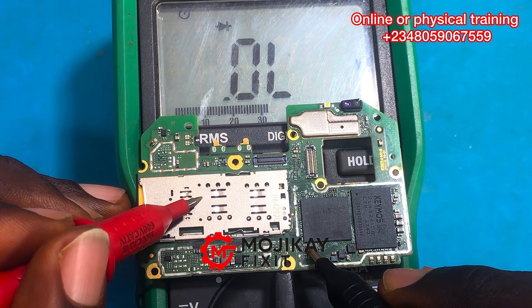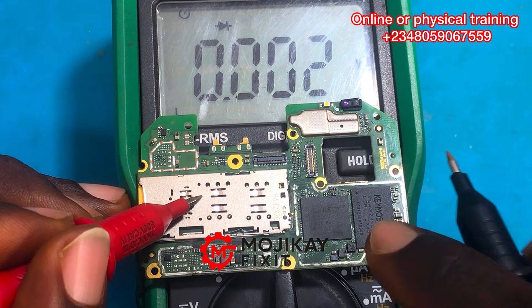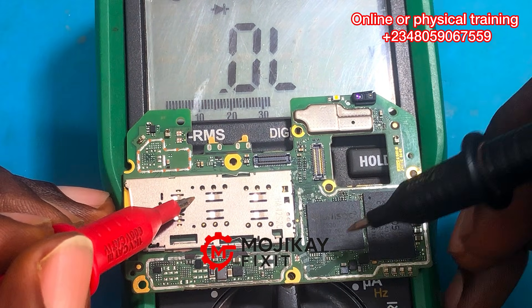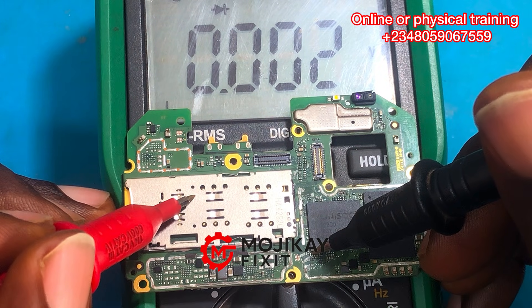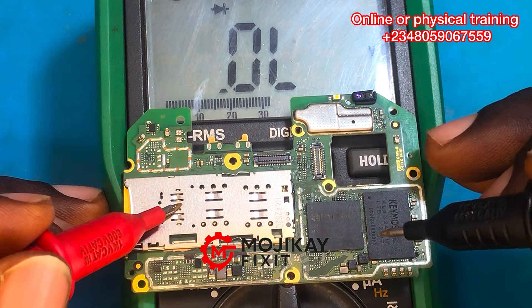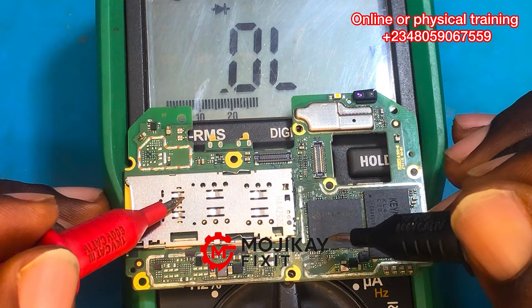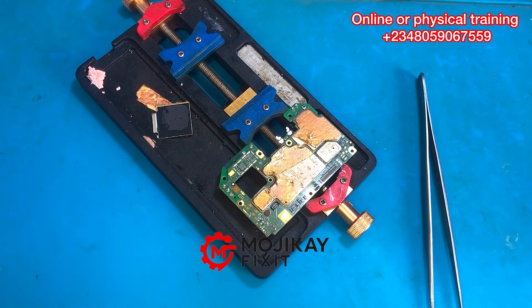Reading the capacitors from the CPU side — the first one is fine, but the second one is reading short to ground. I'm going to read it again: 0.002 voltage drop — that is a sign of a full short on that capacitor next to the CPU. There is a full short on that capacitor. Since we've gotten shorts on the secondary line, let's move on.